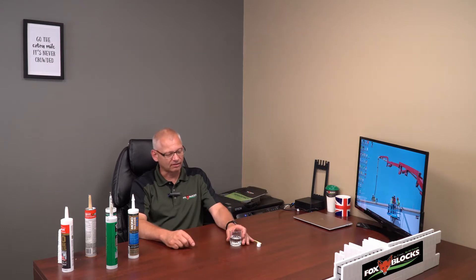If you have a Fox Blocks project coming up and you have to attach something to the EPS, we want to help you with that and help you understand how to test before you apply anything to the foam of a Fox Blocks project. So we have to start with the basics.